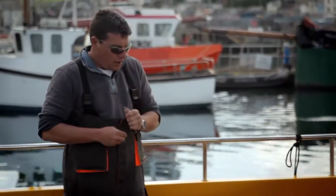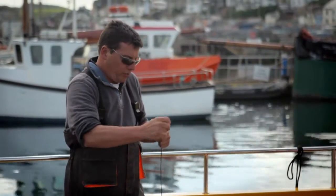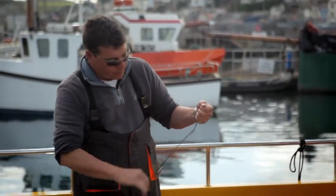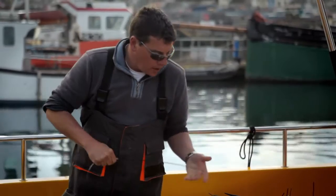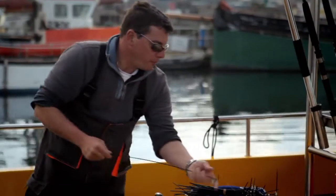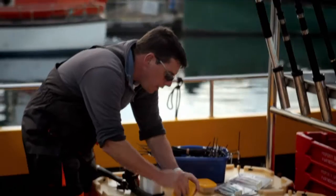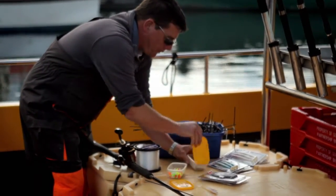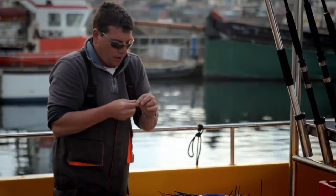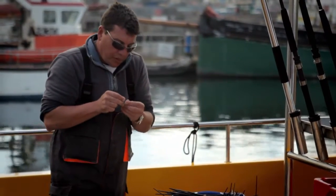What we need is a boom, which our line will pass through. I've threaded some line through the boom and it pulls my braid line through. Onto the boom we're going to need to attach a bead and a swivel. The bead stops the boom banging into the swivel and damaging the knot we're about to tie.